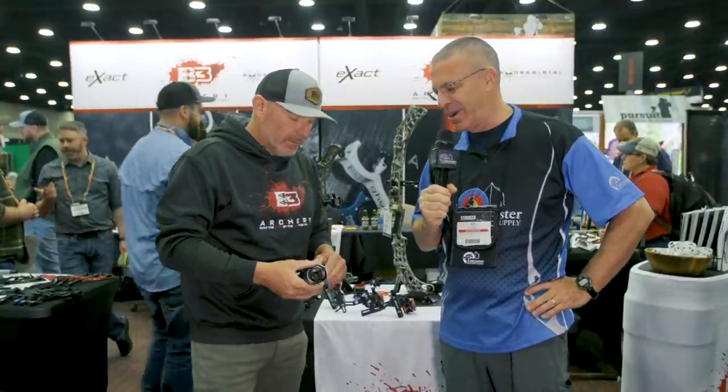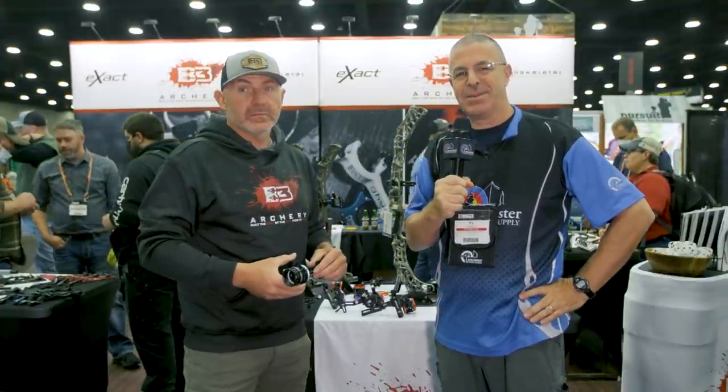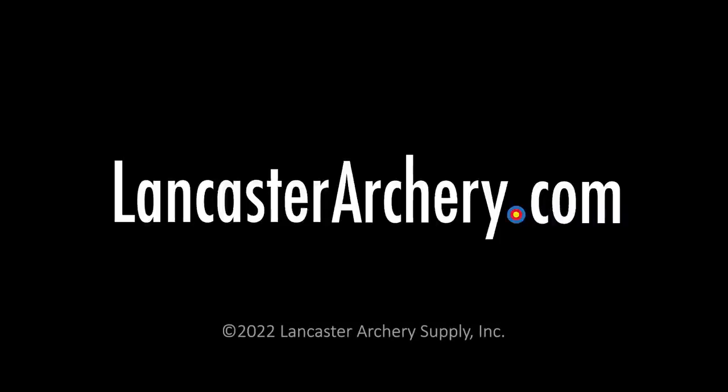That is awesome — great innovation, as we always see from the folks here at B3. If you like this video, give us a thumbs up. If you want to see more videos like it, subscribe to our YouTube channel. Don't forget to click that bell to get notifications whenever we put out new videos. And as always, if you have any questions, you can visit us at LancasterArchery.com.